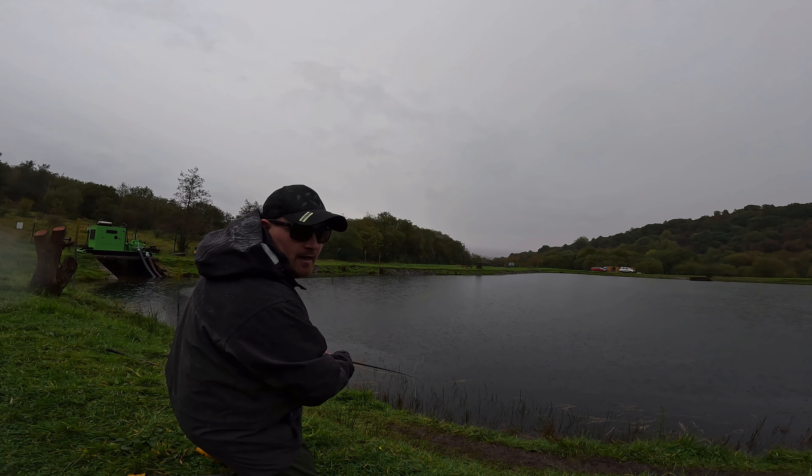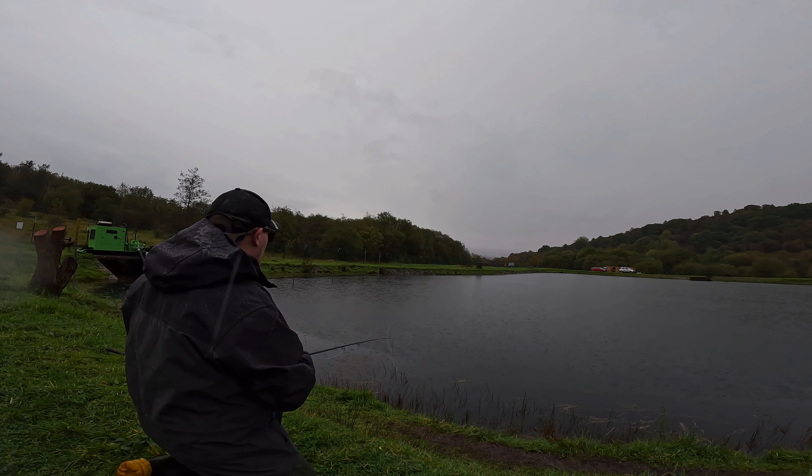Nice little wind to drift the flies into the bay. So what we're going to do is cast up and let the flies drift through.